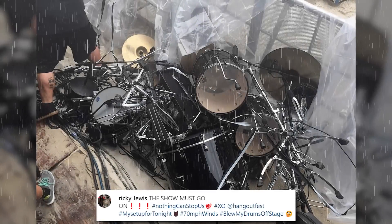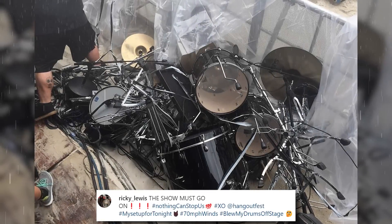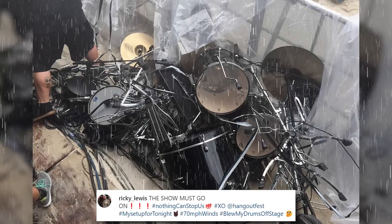And in case you were wondering what it looks like for a full drum set to be blown off the stage by a strong wind — well, here you go.